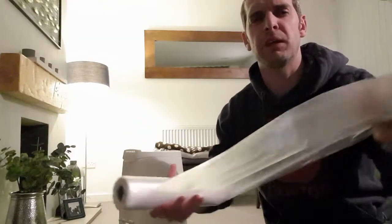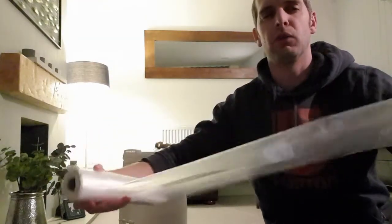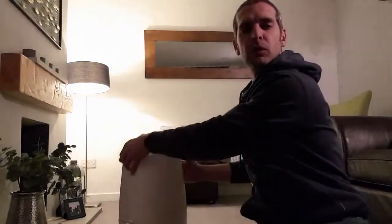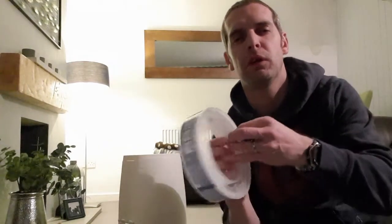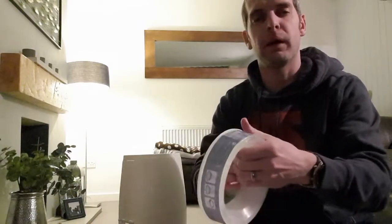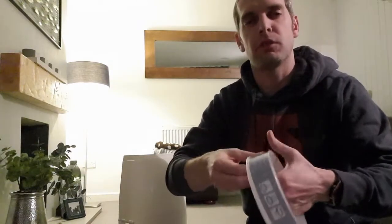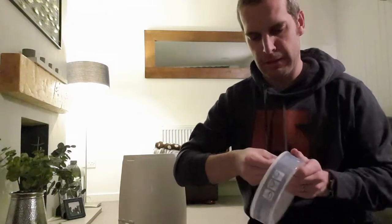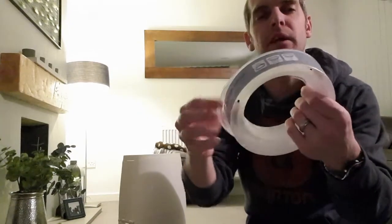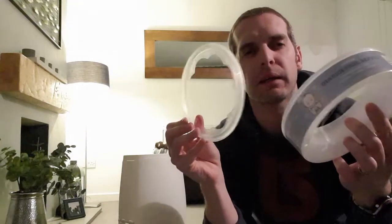First of all, you'll get the big wrap of lining paper. Once you've finished with your Angelcare nappy bin, you'll get your plastic container like this. What you want to do is remove the top lid of it. It is quite a big snug fit, so you'll have to give it some effort. The best thing to do is try and get your fingers underneath it and on the edge, and you'll find that it comes off.